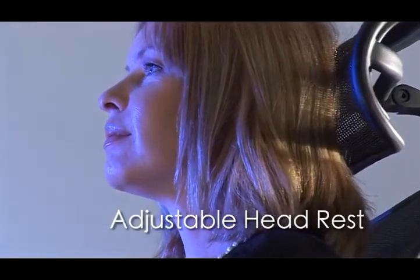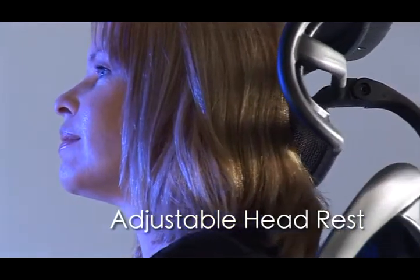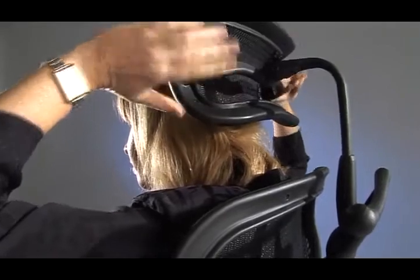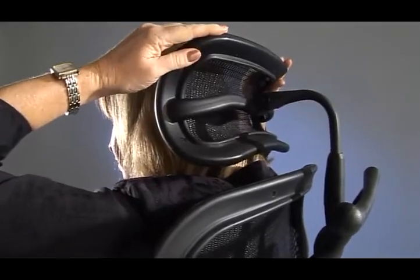The adjustable headrests avoid uncomfortable pressures on the neck and shoulders. To adjust, hold the headrest while seated, then raise or lower to the desired height.